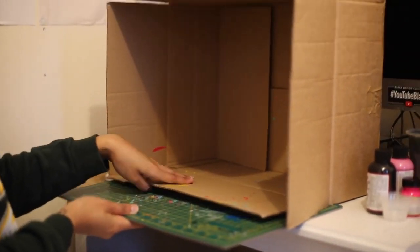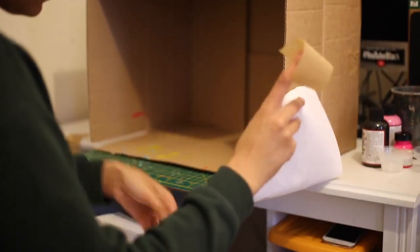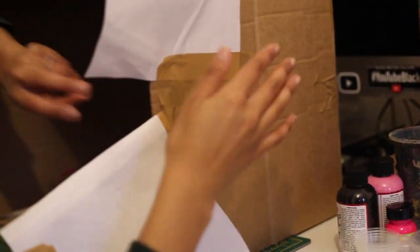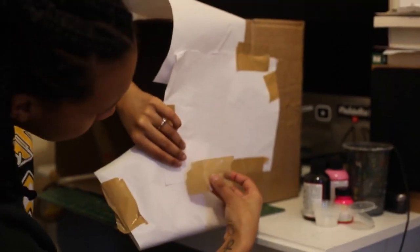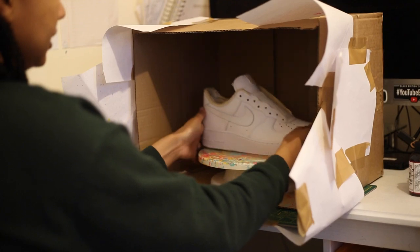Now the next few steps are just to make sure everywhere is nice and protected. Once you're happy that no paint splatters are going to go all over the room, place your cake turner in the center, put your shoes on, and do a spin check.